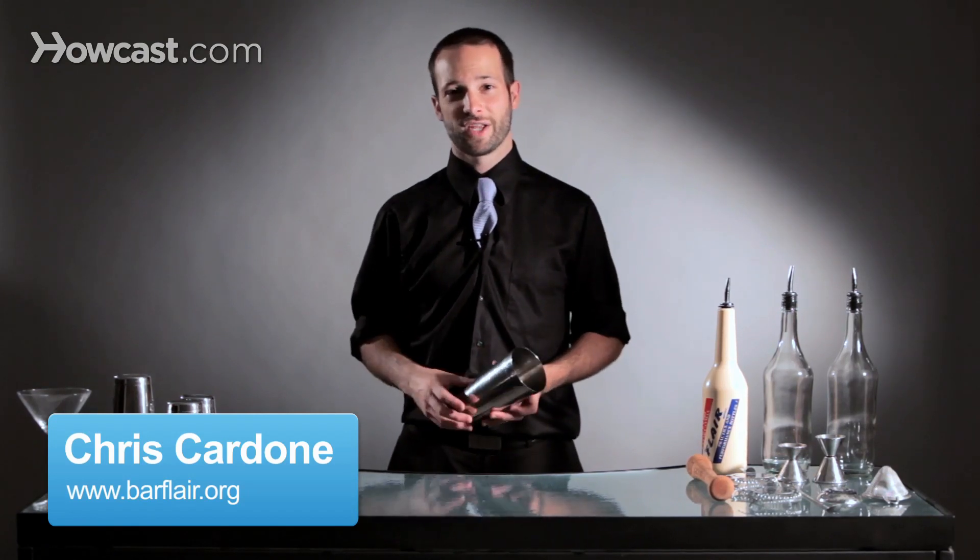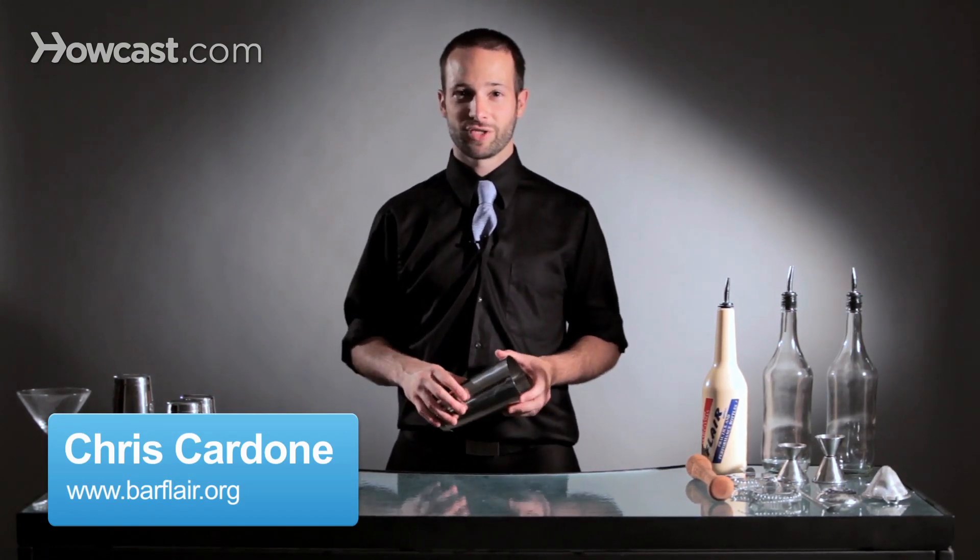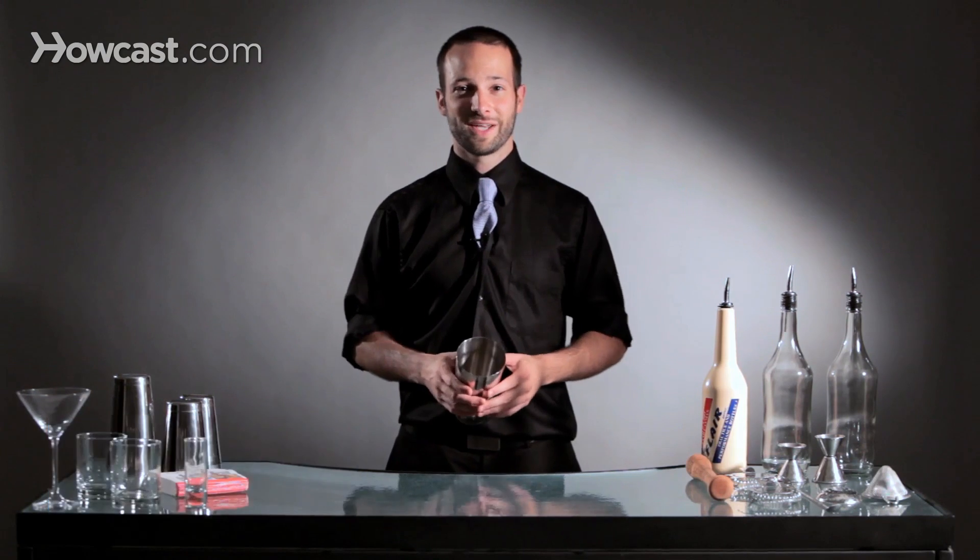Hi, I'm Chris Cardone. I'm the Northeast United States representative of the Flare Bar Tin Association, and I'm going to teach you how to do a tin toss.